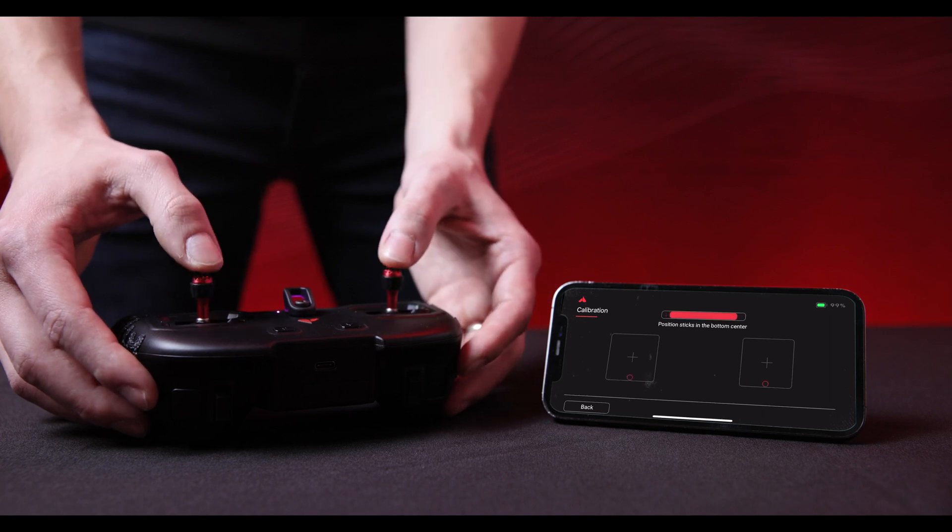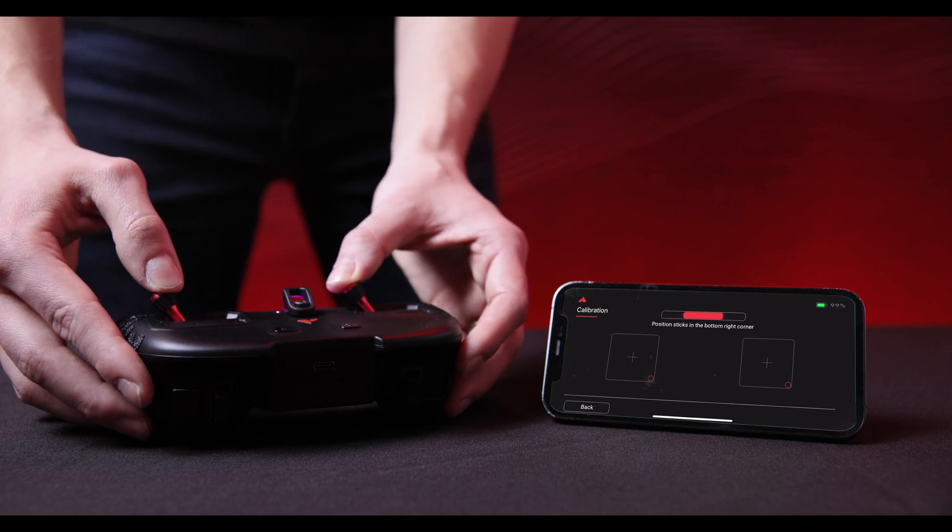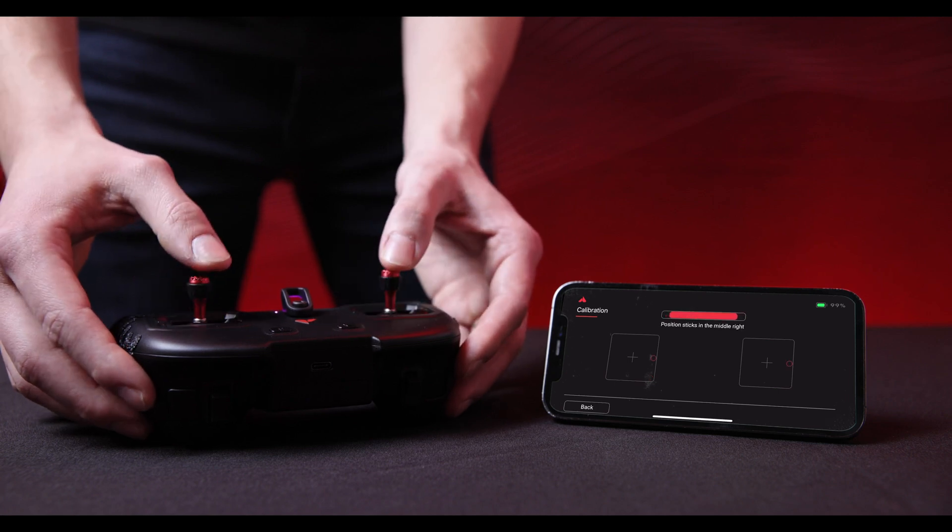Then move to the bottom center, the bottom right corner, and the middle right.